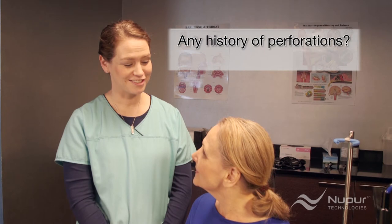Question 1: Do you have a history of tympanic or eardrum perforations? Or, have you had a perforation in the last year? Question 2: Are you experiencing pain in either of your ears? If the answer to either of these questions is yes, the patient should consult an ear specialist before using the irrigator.